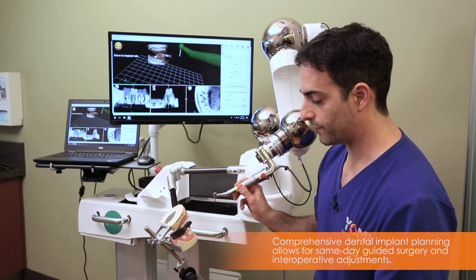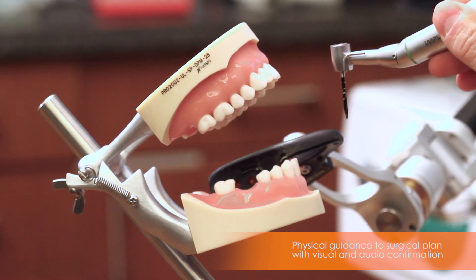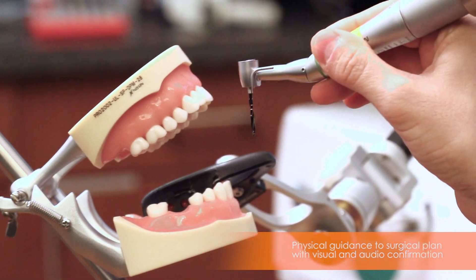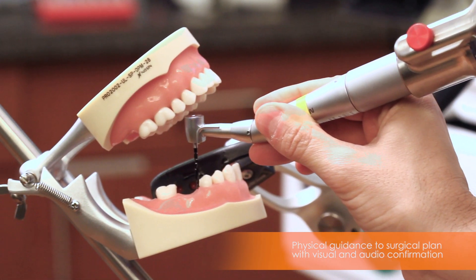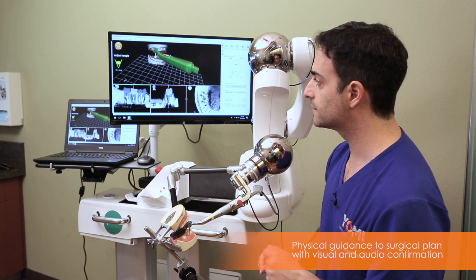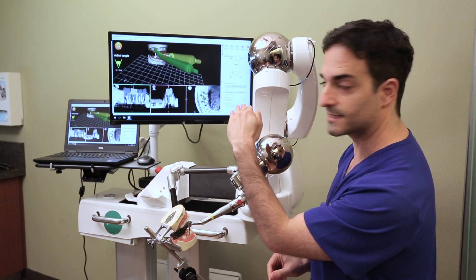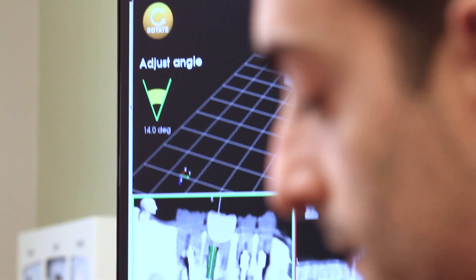At this point, the robot arm is in guided mode, so it's free to move anywhere when I'm far from the site of surgery. But as soon as I get within a few millimeters of the surgical site, it's going to stop me, and it says the angle needs to be corrected to match the plan. On screen, it shows me to tilt the handle up. It shows me my angle error is about 15 degrees off.